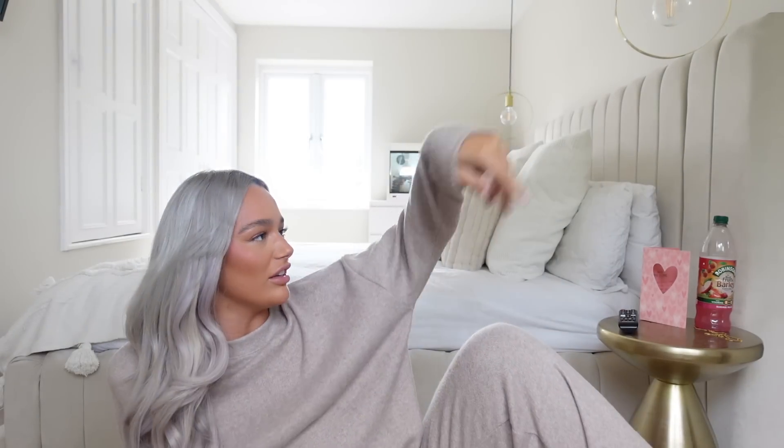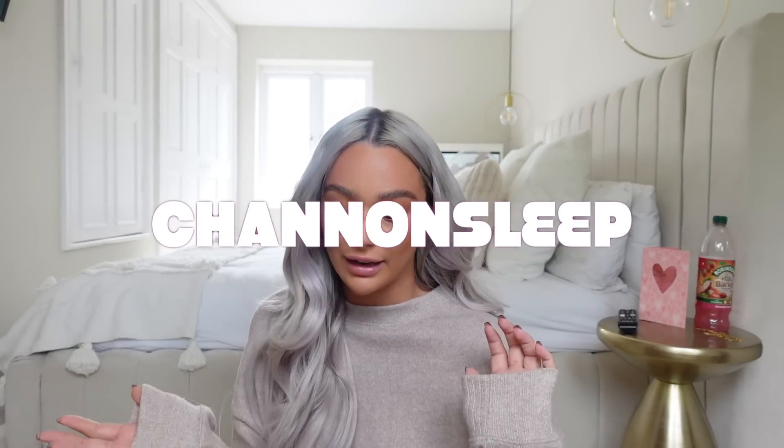Good morning! Please ignore the fact that I'm half-ready — no lipstick, still in my pajamas. This is your sign right now to go and invest in an Emma mattress or a cute Emma divan bed. I literally slept like a log. Usually I find myself waking up in the night — too hot, too cold, tossing and turning — but I honestly had the best night's sleep in a long time. The cooling technology worked. I'll leave the discount code 'shannonsleep' on screen to save you some money.